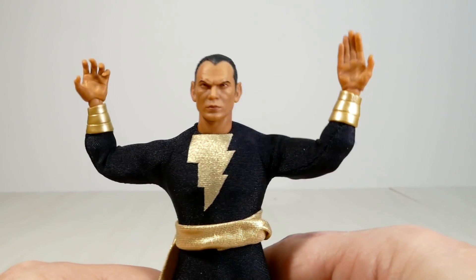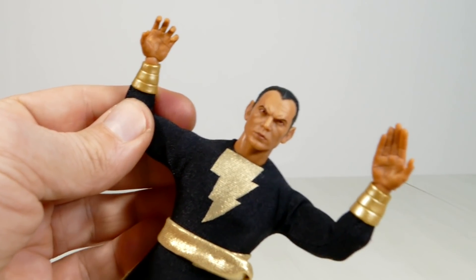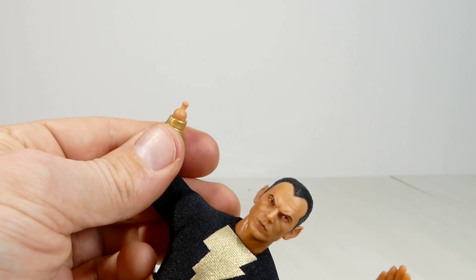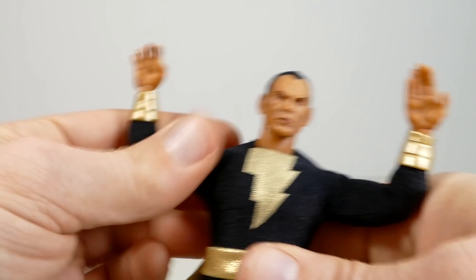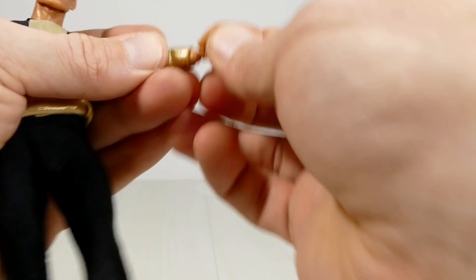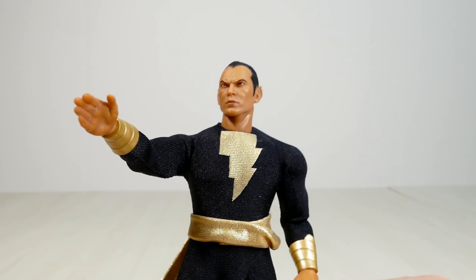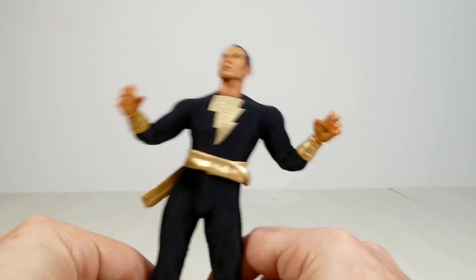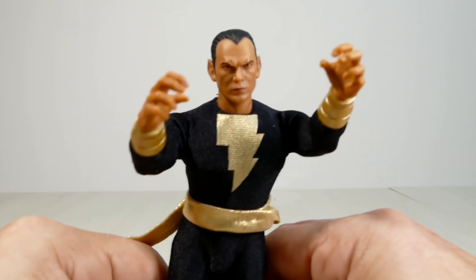As for installing the extra hands — you just take the hand off the peg, take the new hand you want, pop it on the peg just like that, take the other one off, pop it on — quick as you can say Bob's your uncle, Susan's your aunt, he's got new hands. Two of the hands are bitch-slappy flight hands, and two are pensive-y, Shazammy, ring-your-neck kind of hands.